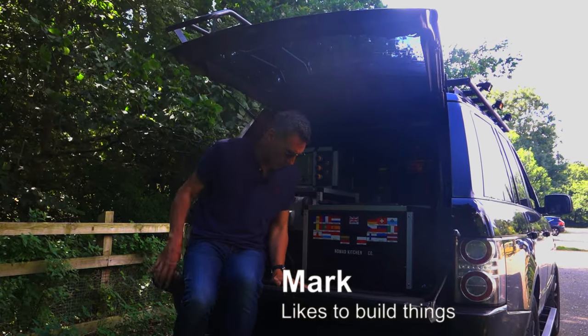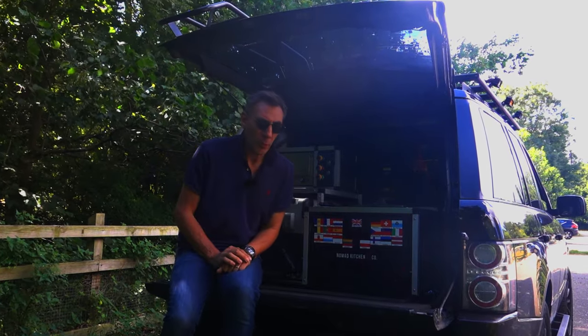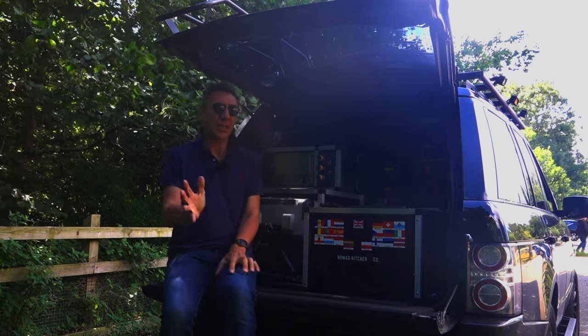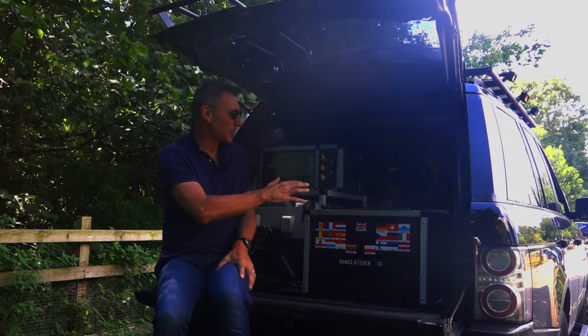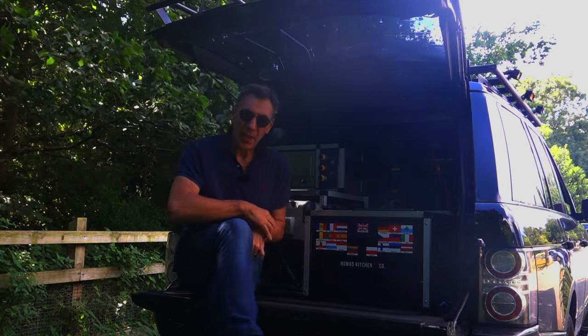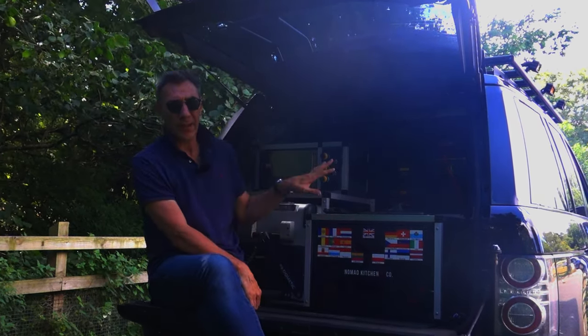Hello everybody, welcome back to the channel. Over the last three or four weeks I have completely gutted the rear of this vehicle — meaning where the rear seats are — taken them out and built two load spaces, combined them with one that was already there, and completely cleaned up everything around wiring and stuff like that in the back of the vehicle.